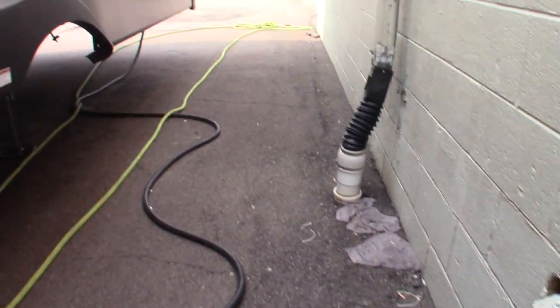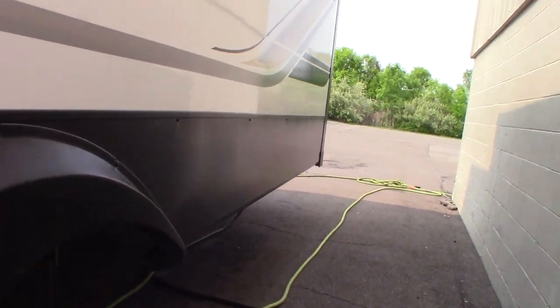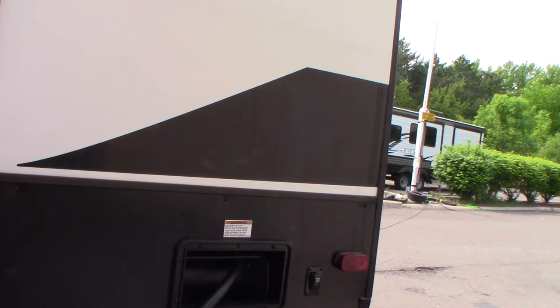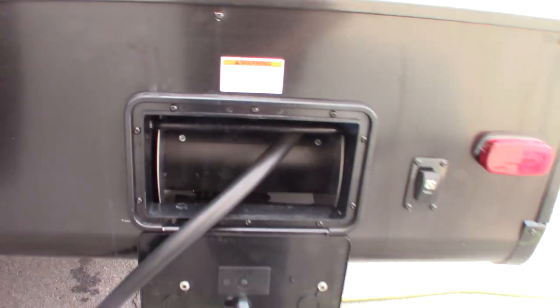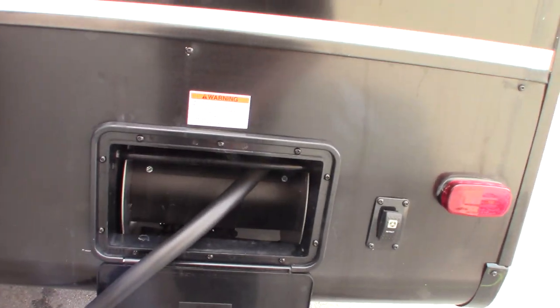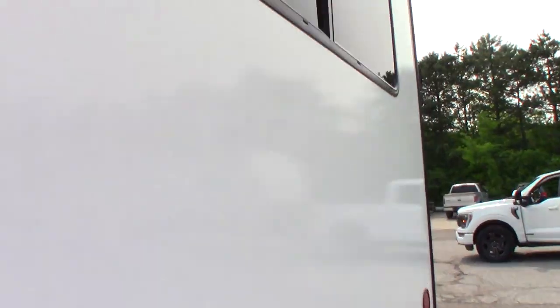You've got a 50-amp system, so your 50-amp power cord is plugged in right here. When it comes to your power cord reel, you pull it out manually, but it power-retracts automatically — just push the button to retract it.